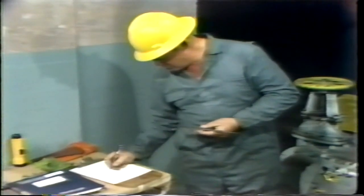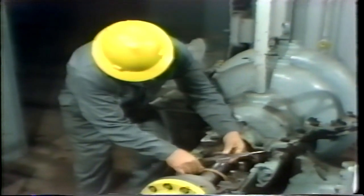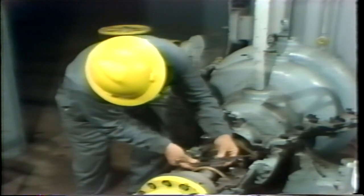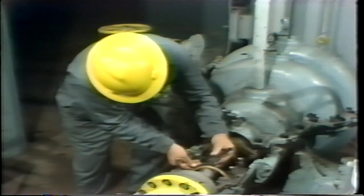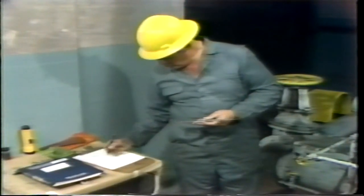He takes several readings — at least two locations on the shaft. At each location, he actually takes two measurements, one at 90 degrees to the other. This way, if the shaft has an out-of-round condition, this too can be detected. It's important that these measurements be performed slowly and carefully. The clearance that will be calculated from these measurements is relatively small, so any mistake in measuring can have a big effect on the results.